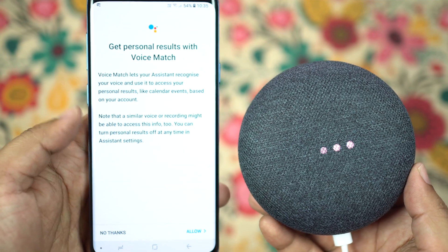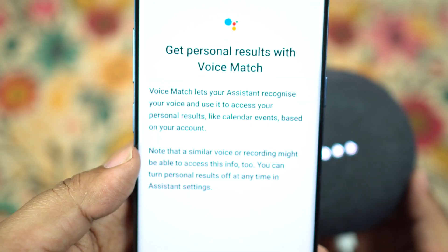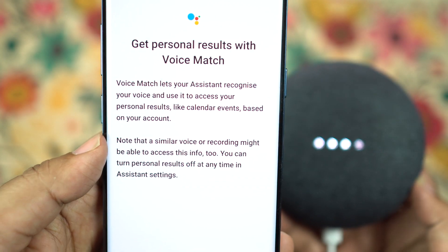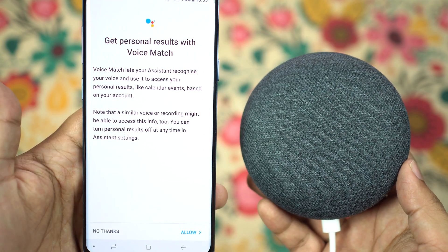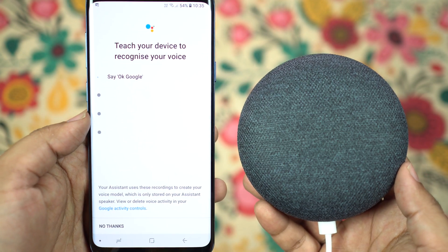There is something called Voice Match which can distinguish your voice from others — up to six people. So if you say 'call my mom,' it will recognize your voice and call your mom, while your partner can say the same and it will call their mom, without any need to specify.